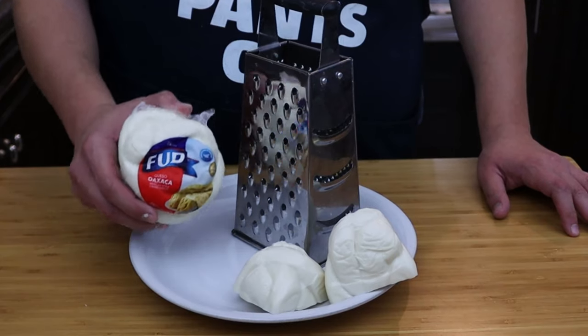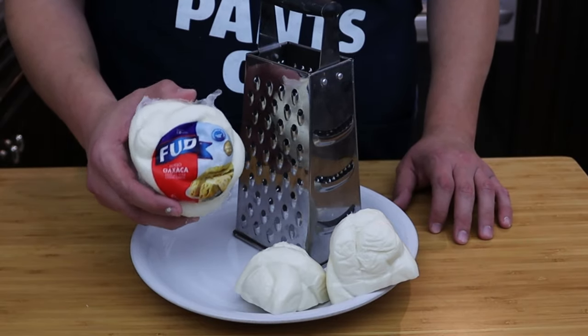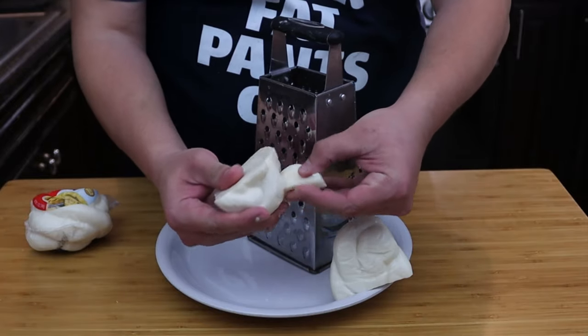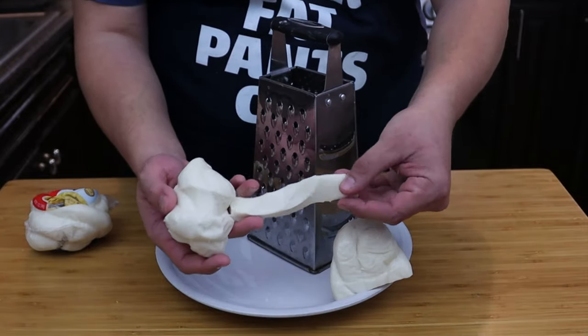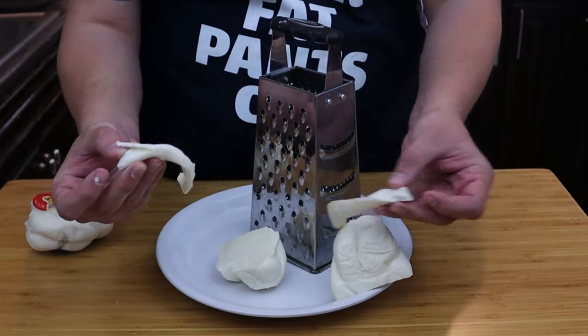The type of cheese we're going to use today is Oaxaca cheese — this is really good stuff. It has the texture and feel of mozzarella cheese. You can also use Monterey Jack cheese, but I love this Oaxaca — it's really stringy and nice and gooey when it melts.